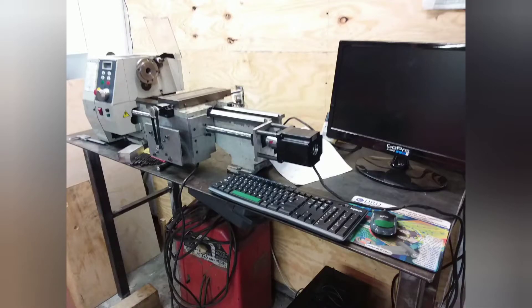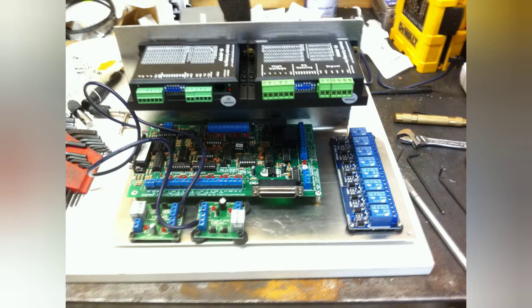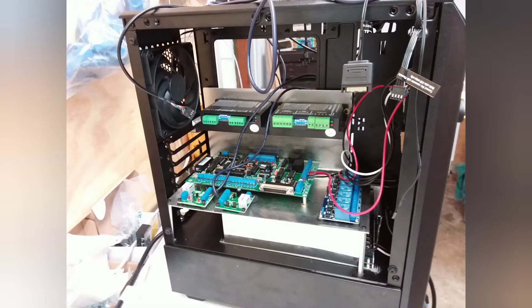I used a NEMA 34 motor for the Z axis. I used a PC case for the electronics enclosure because I thought it would look cool, but I should have just gotten an industrial enclosure because it was quite a pain to work in that small area.